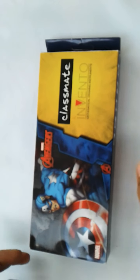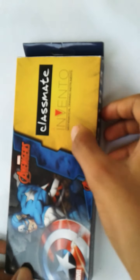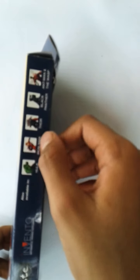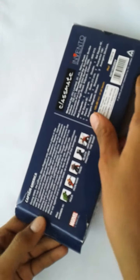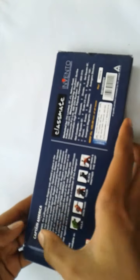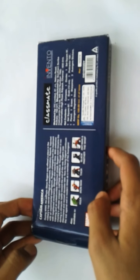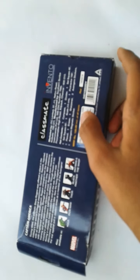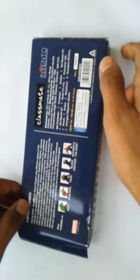Welcome to this video. I want to show you the new Avengers inventor geometry set from Classmate. It is a mathematical drawing instrument. It is available in Hulk, Iron Man, Thor, Black Panther, Ant-Man, and Spiderman superhero series. If you buy your favorite superhero, his information is written on the box very descriptively. The MRP of this geometry is 125 rupees and it is available in market and online stores.